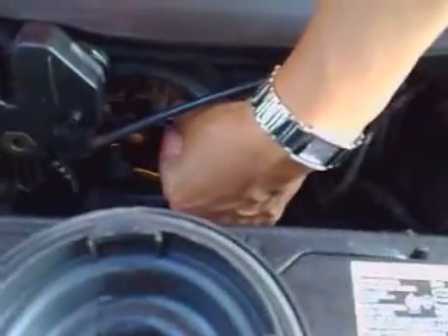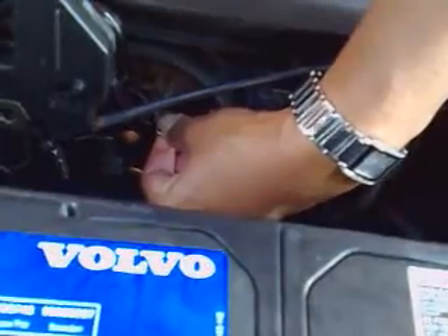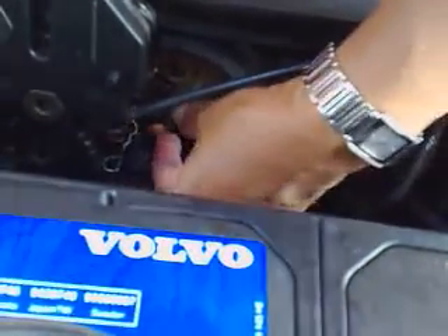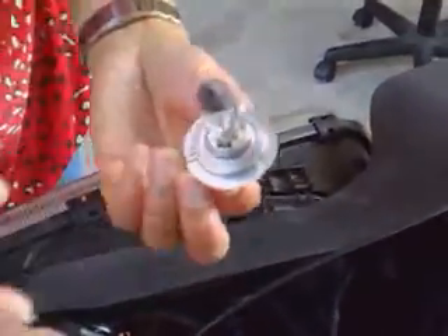Then you press this little thing here, open this up, and pull it out. You put it in the side like this, and with the two prongs you take it out. This is the bulb — then you buy a new one of these.